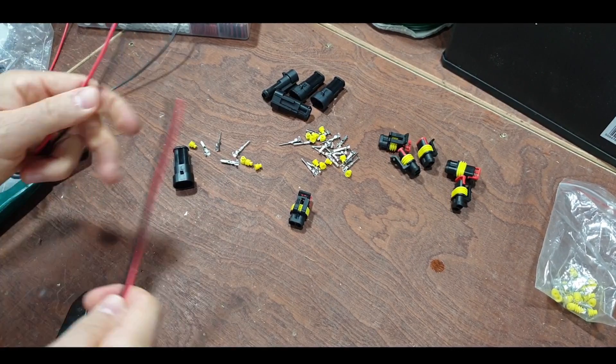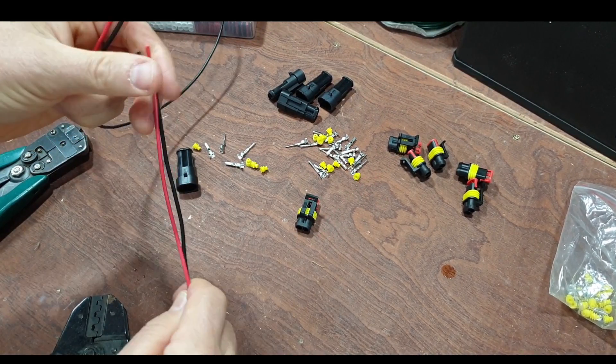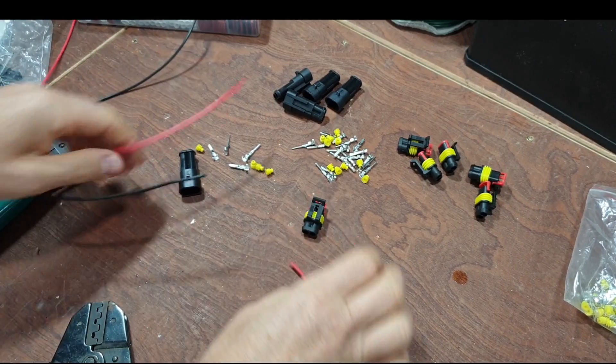My van is connected to a trickle charger so I need to make up a new lead. This will connect to the battery and this will connect to the charger - it sticks out through the grille, but it needs to be disconnected when I'm driving the car. So what we're going to use is these connectors.